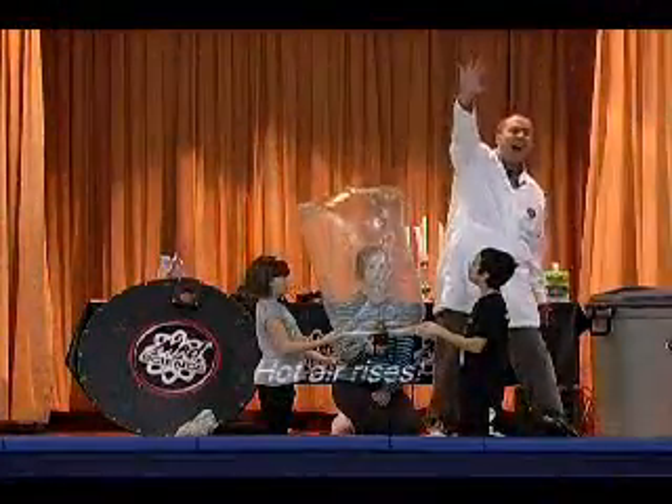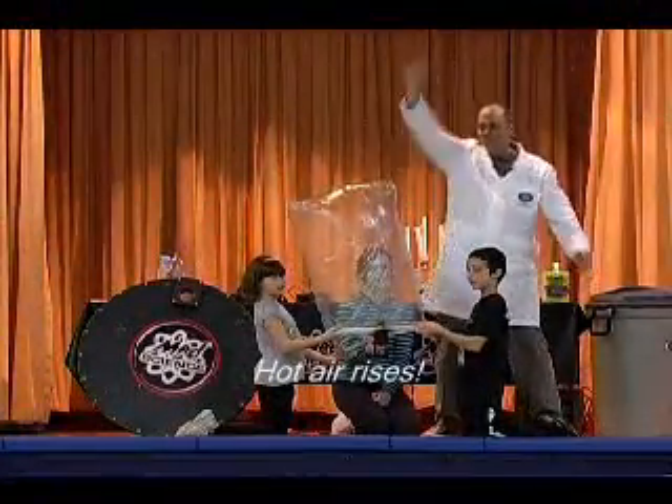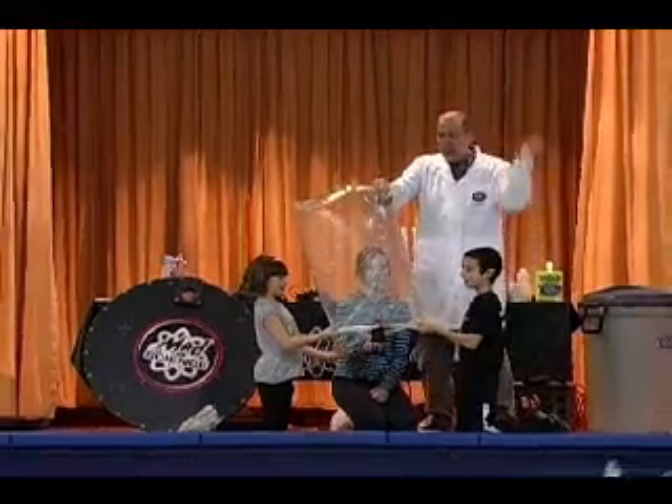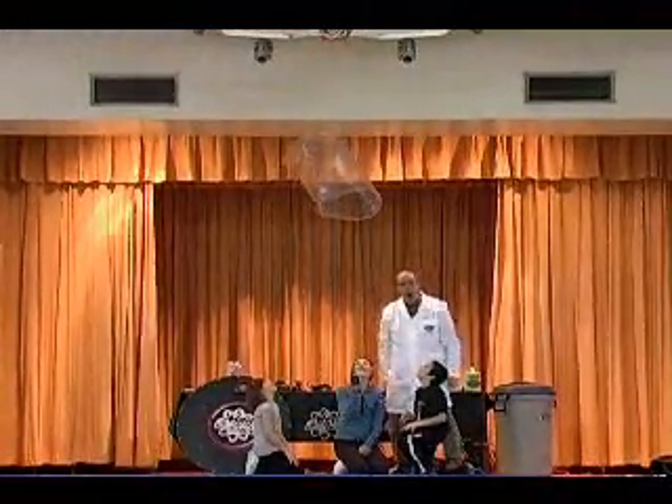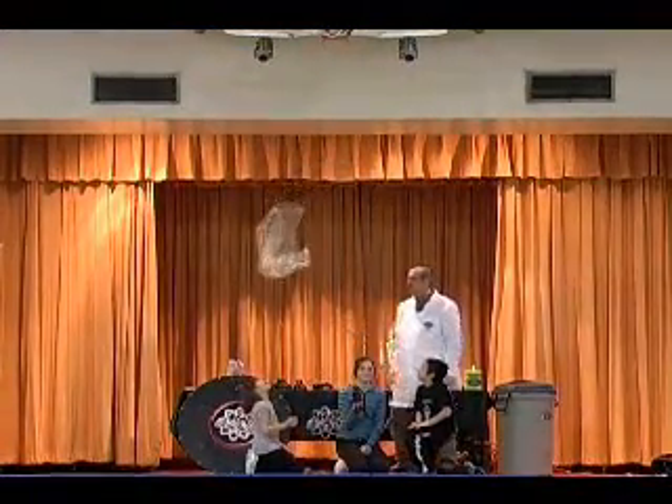Here we go. 5, 4, 3, 2, 1, 0 — let go of the balloon. Go! Heads up, heads up.